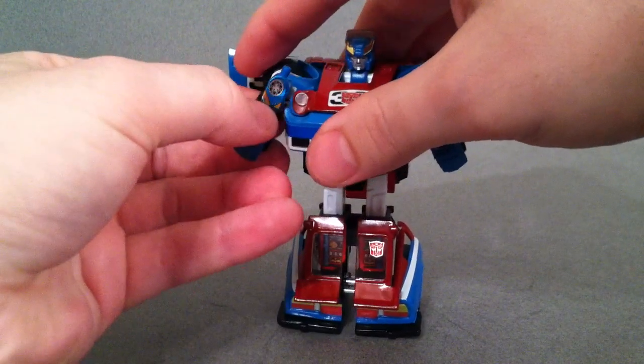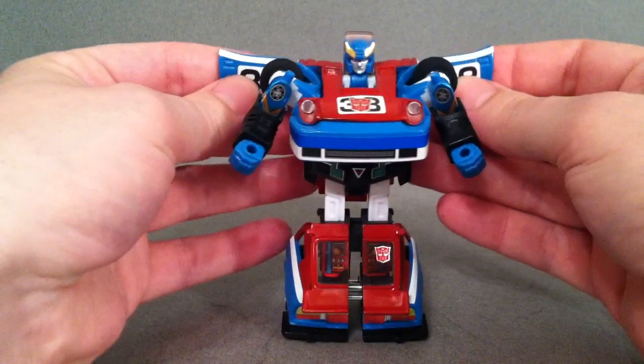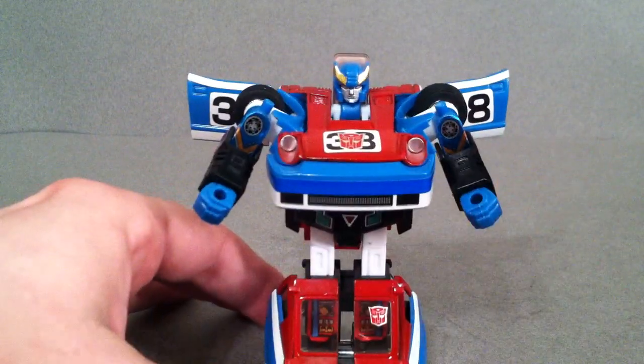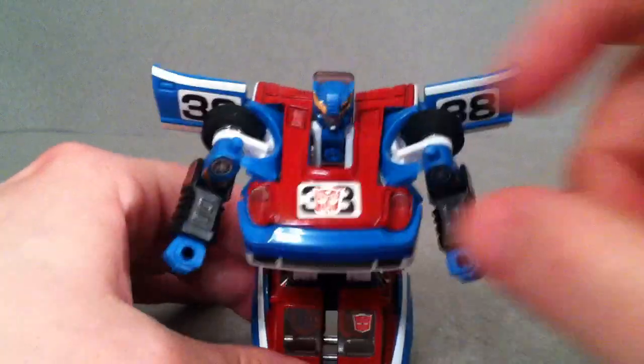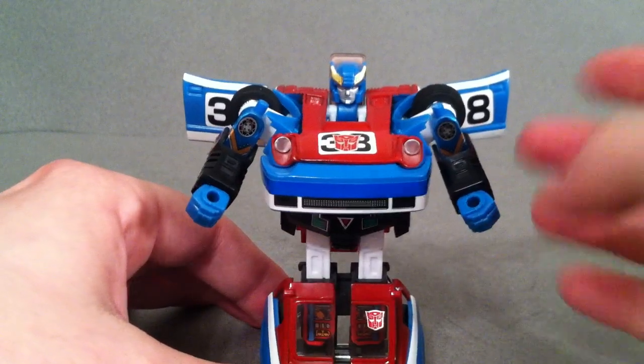This is the Takara Collection number 5, and I got a really good deal on it. As I kind of pointed out in the Prowl and Blue Streak review, the Autobot symbol is modeled off of those three characters' faces — so a little extra bonus there.